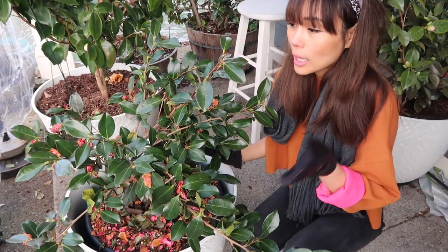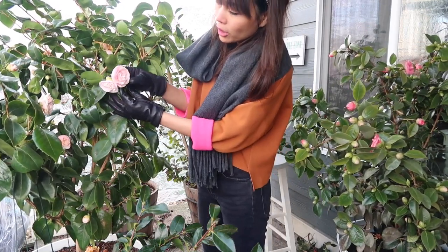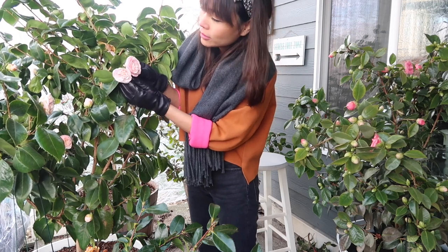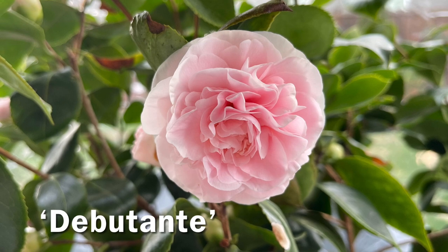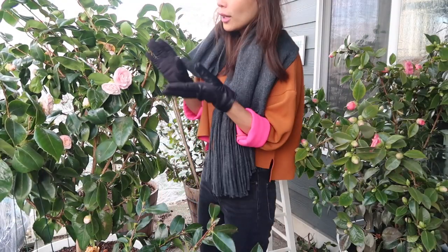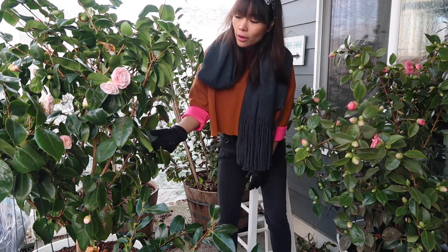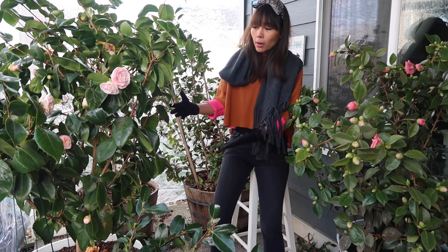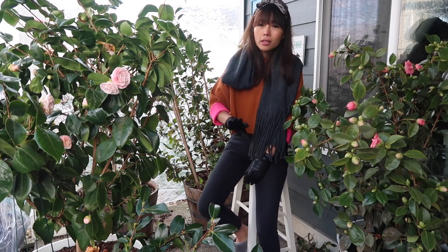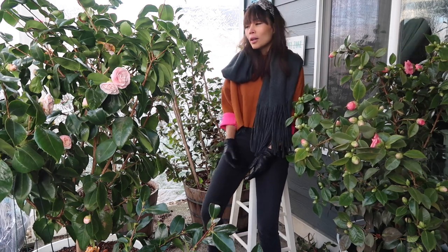The second one to bloom is right behind the first — this is Camellia Japonica, a variety called Debutante. Debutante has the most delicate, soft pink flowers that are super romantic and absolutely gorgeous. It starts blooming kind of in the middle of Shishikashira's bloom — usually around January or February — and goes on until March. Its bloom cycle this year got delayed because we were hit with a pretty bad snowstorm and I lost a couple of buds and flowers, which is sometimes inevitable with mother nature.